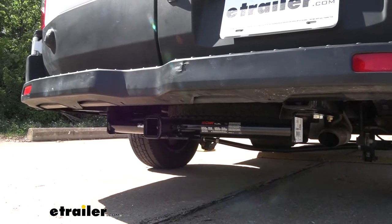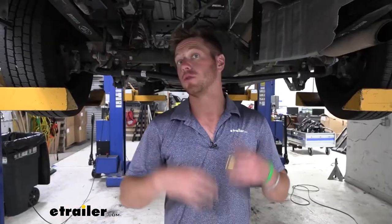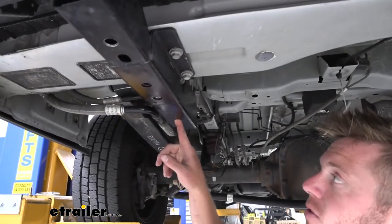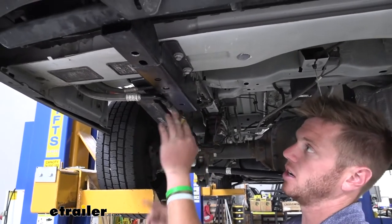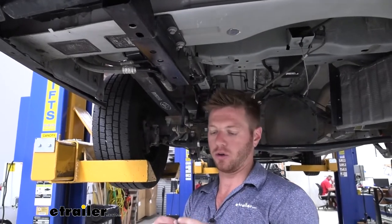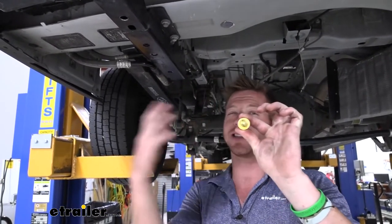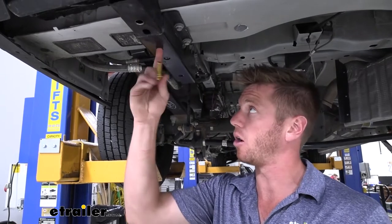Now we can go through the installation process. We're going to be using three holes on both the driver and passenger side. On the driver's side, one hole is going to be for our carriage bolt and the little plate that comes with our kit. These other two are not going to be threaded — you'll take the bolt that doesn't look fully circular. It's not a defect; it's going to tap our threads in.